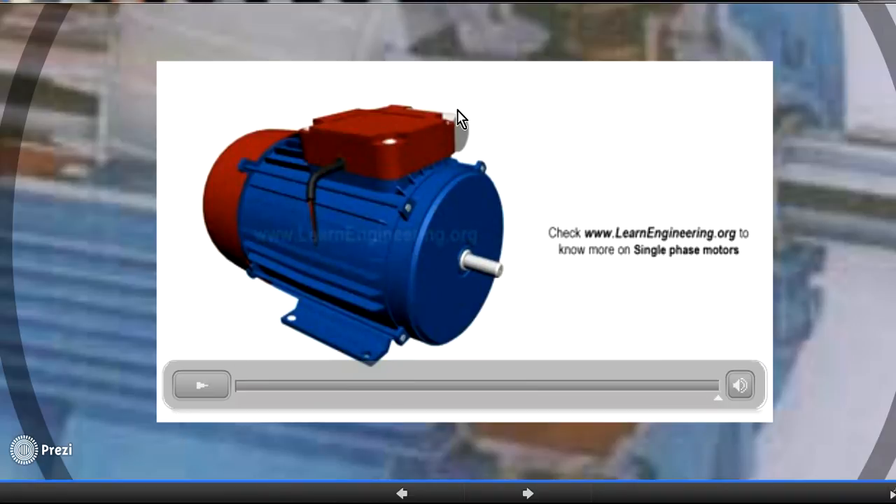The reason we use both the main winding and the auxiliary winding is that with only the main winding, the rotor will not rotate because there are two forces of equal amplitude in opposite directions. So we add an auxiliary winding to create a phase shift — its wire thickness and number of turns are less than the main winding, making it behave like a resistance while the main winding behaves like an inductance. This creates a phase shift between the currents that causes the rotor to rotate.